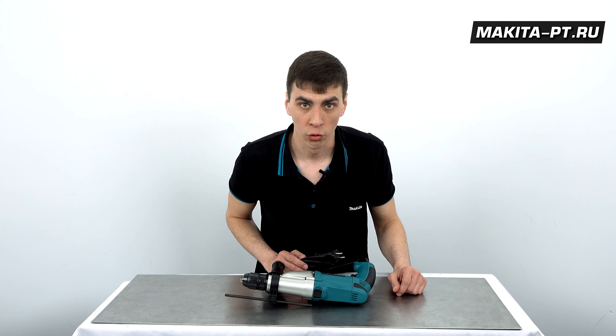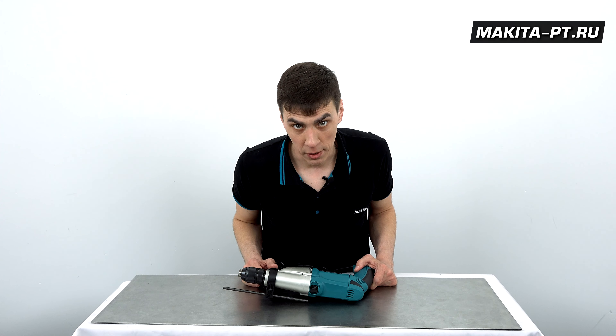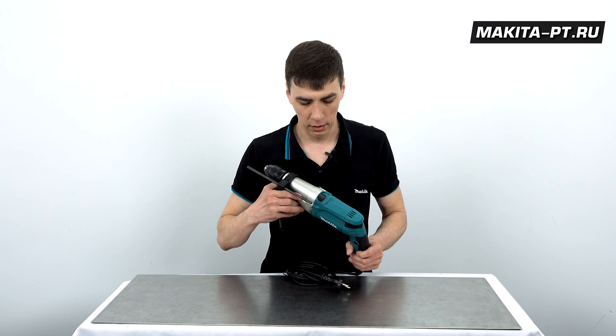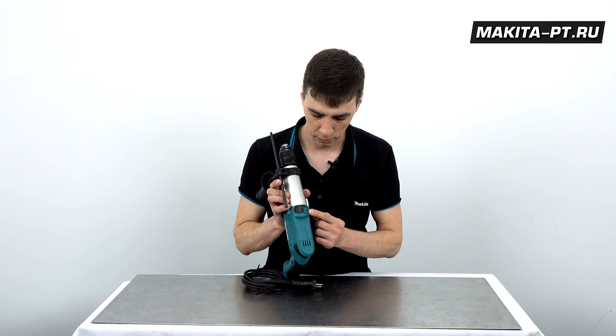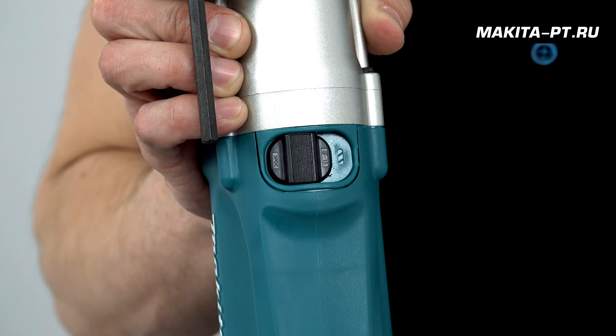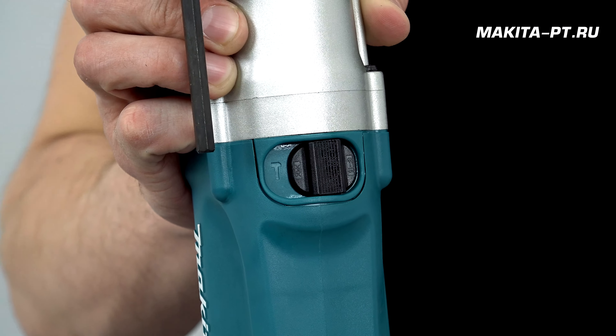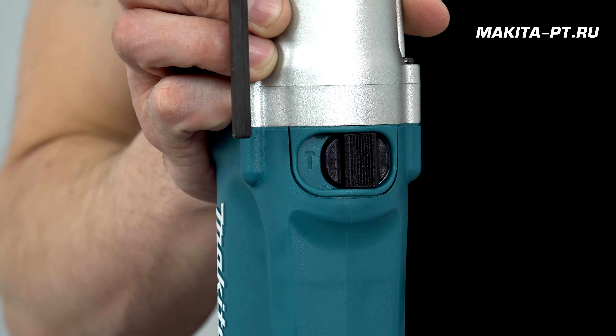Первая скорость очень удобна для сверления металла, тогда как вторая эффективнее будет работать с деревом. Если необходимо работать с бетоном, для этого есть функция ударного сверления. Вот на этой клавише изображено сверло — сейчас обычное вращение без удара, а вот появился молоточек — это ударное сверление.